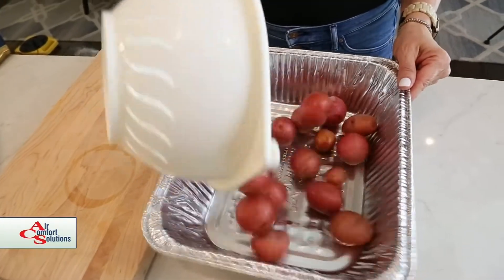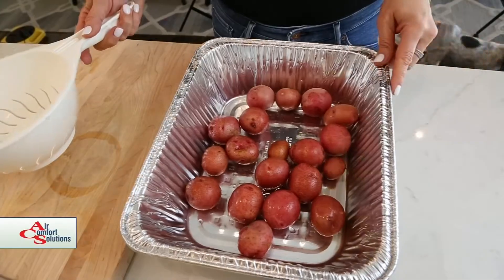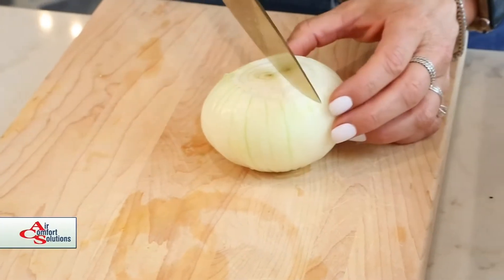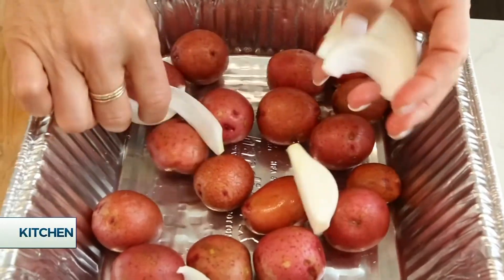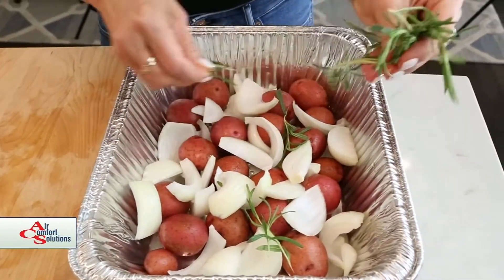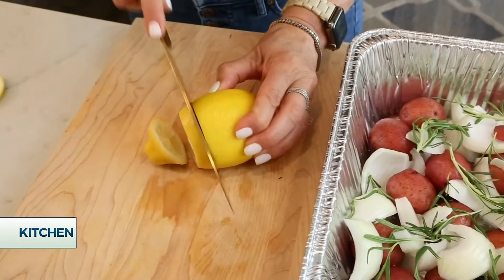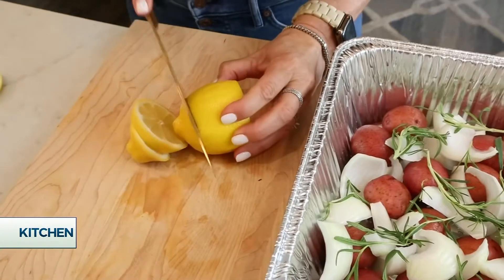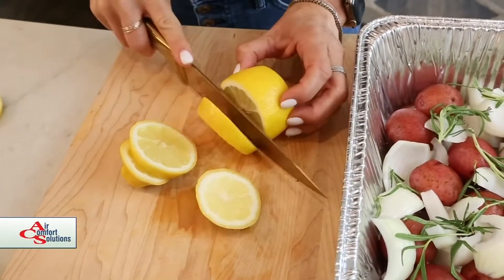I'm going to start with just some really small new potatoes and put those in the bottom of the pan. I've got an onion here — I'm just going to give it a rough chop and add it to the pan. I've got some fresh rosemary sprigs. I'm just going to throw those in the bottom of the pan. Now I'm going to chop up some lemon slices to put on top, and then I'll save some to put in the cavity of the chicken as well.